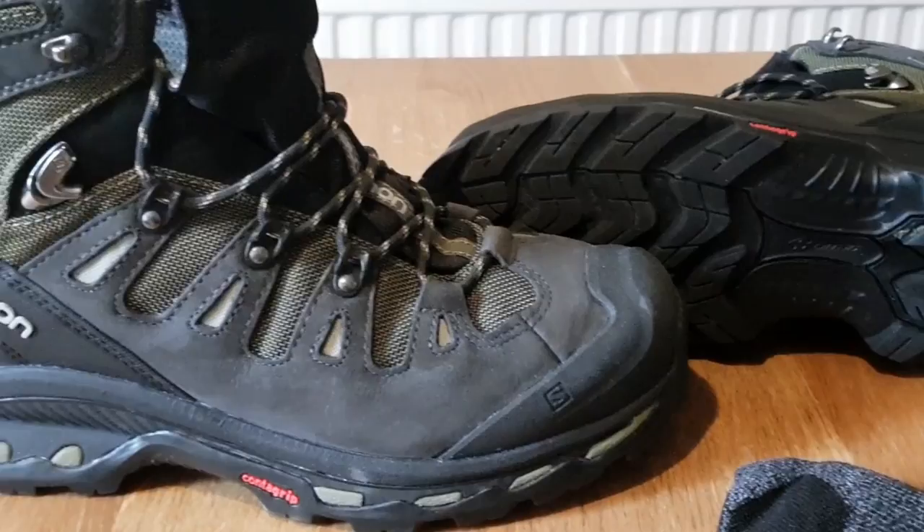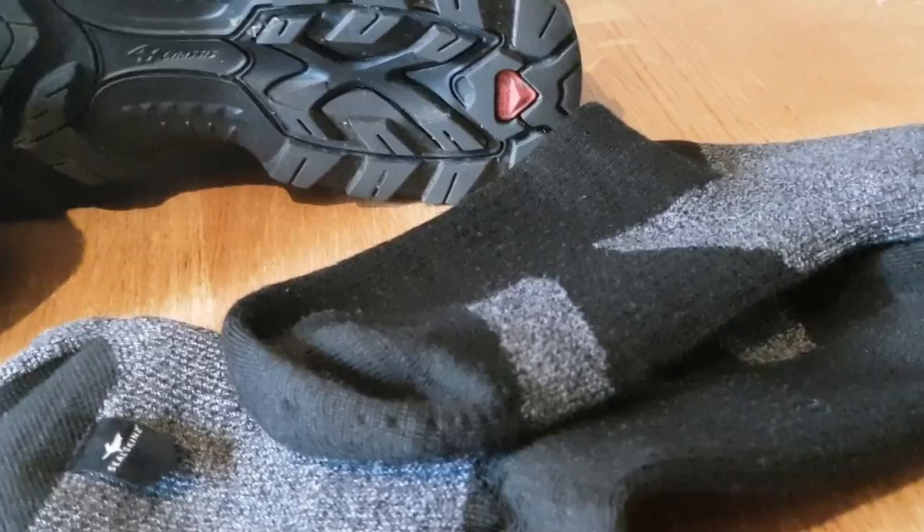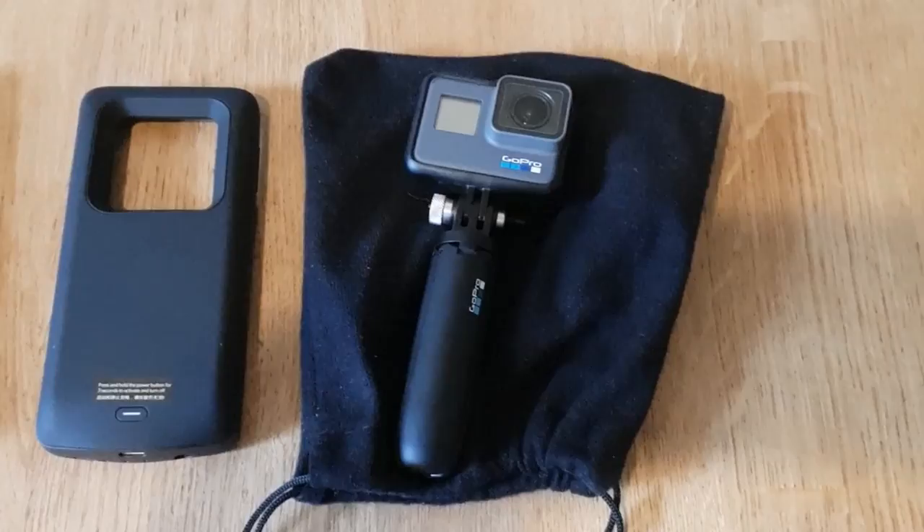I have also added a waterproof sock to my regular Darn Tough socks for the bogs and river crossings that I will encounter on the way to the Cape.